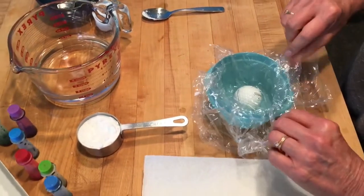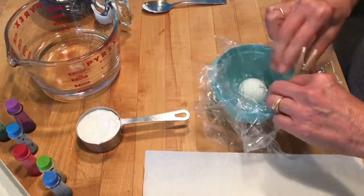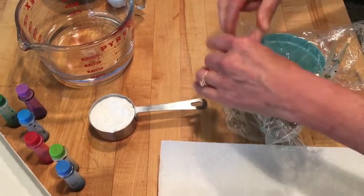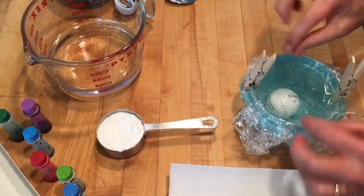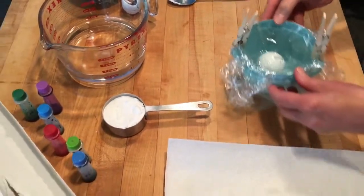I'm going to clip these sides, because when the water goes in it'll pull the wrap down more. I've clipped the shorter sides, and that's all ready.